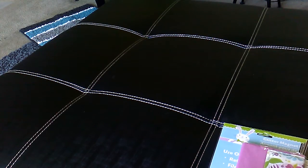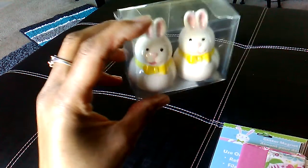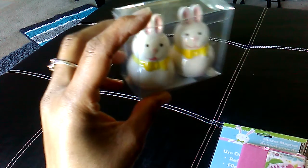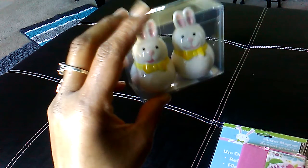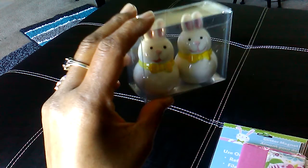In the Easter decorations, I found the salt and pepper shakers — the bunnies. I thought those were so cute. I don't know what I'm going to do with them yet. I may use them in a craft or set them out for decoration. They did also have the little chicks, but I opted for the bunnies.